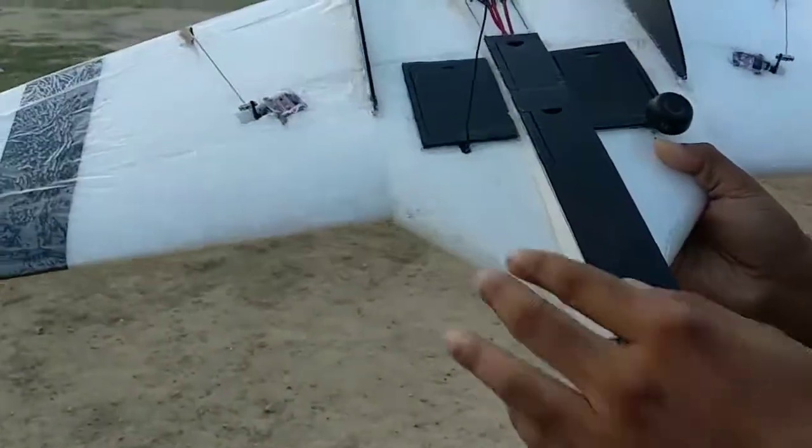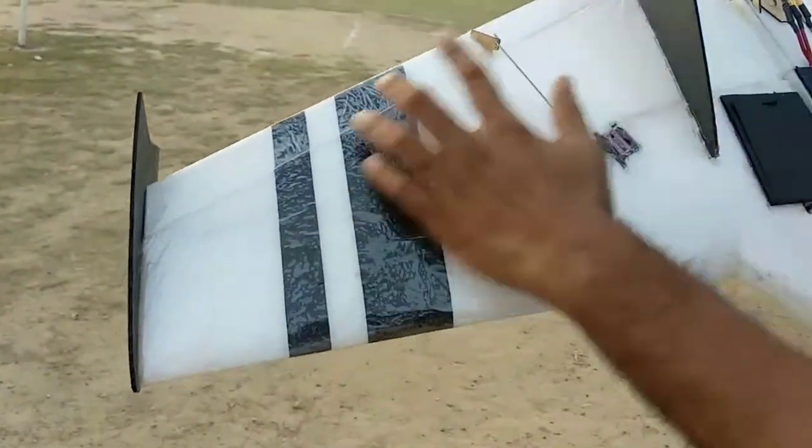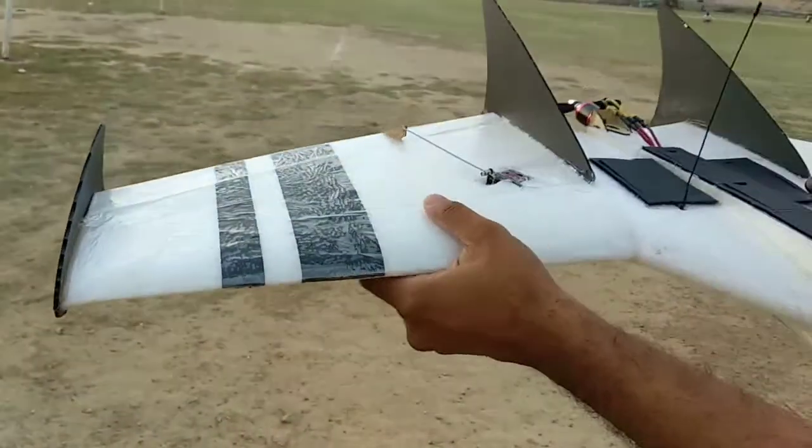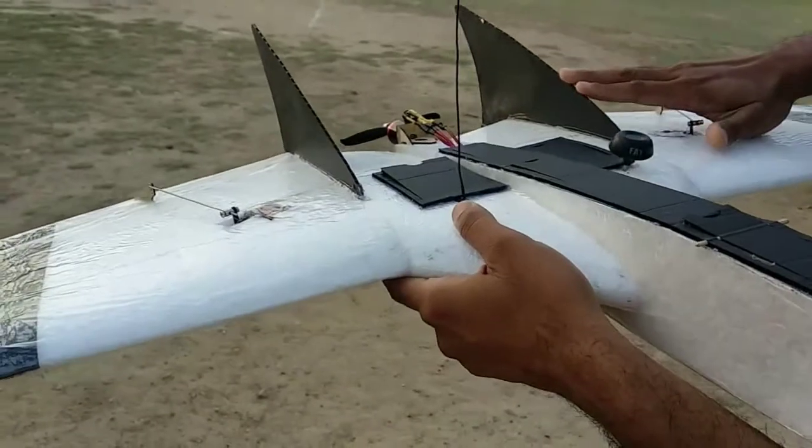We are using metal gear servos on our elevons. The elevons are standard. This is all EPP foam laminated. And these are the main winglets.